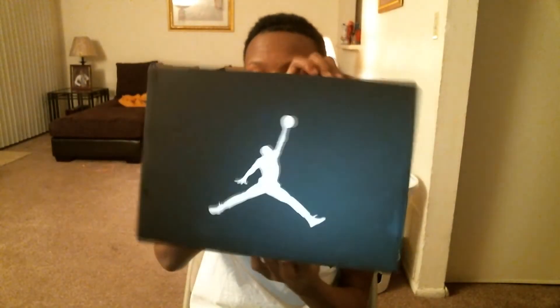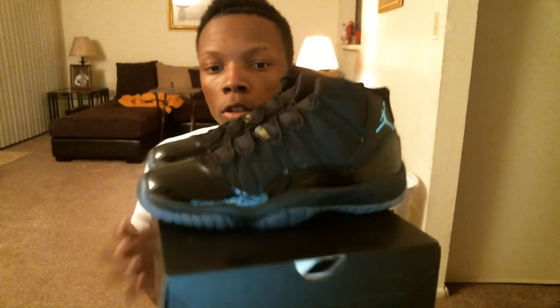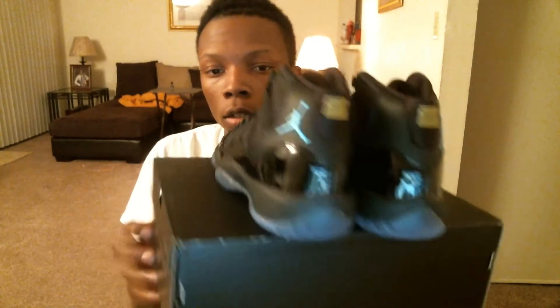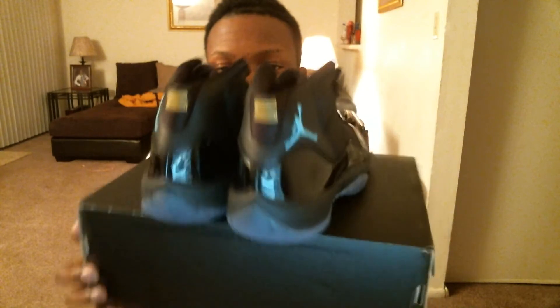Now it's black and white Jordans. Here we have the Gamma Blue 11s. I don't know, they're starting to grow on me — I wasn't feeling them at first — but I think they're kind of clean. I just don't know about the all-black. Yeah, they look good in grade school sizes.